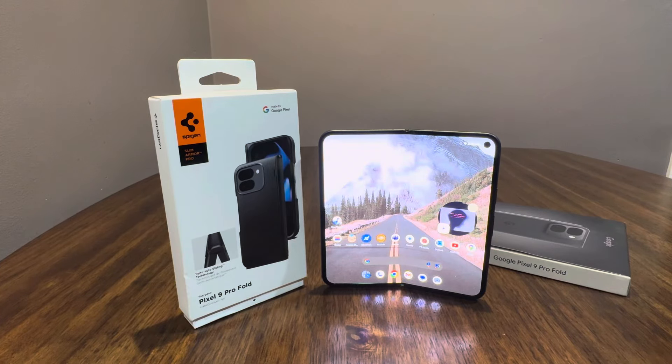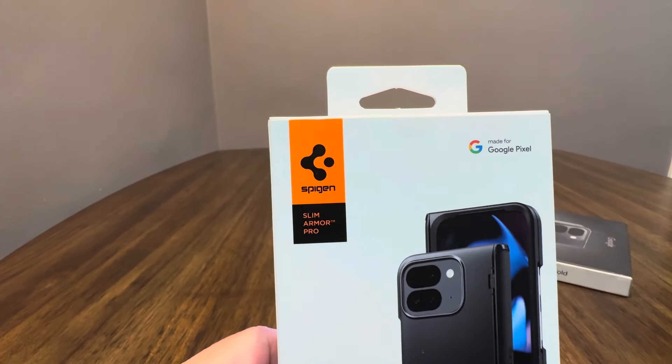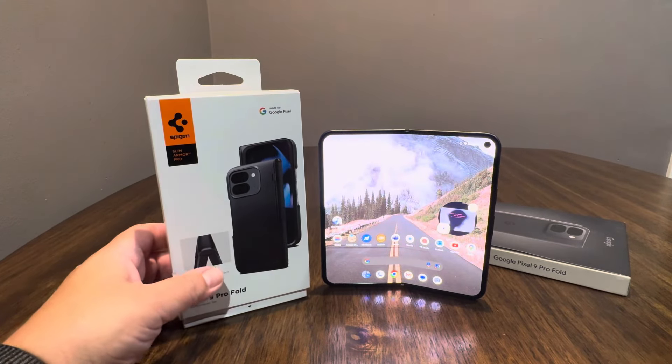Hello again, I have a case video here for the Google Pixel 9 Pro Fold. This case is from Spigen — I always say Spigen, so I'm going to go with that — and it is the Slim Armor Pro. It's made for the 9 Pro Fold, and it is a pretty popular go-to case.